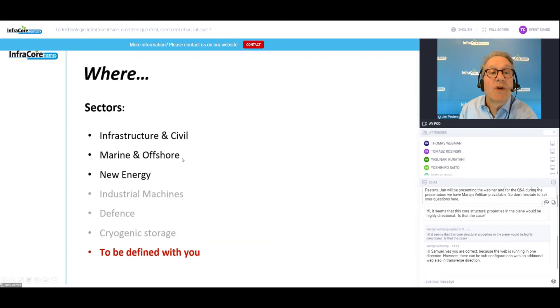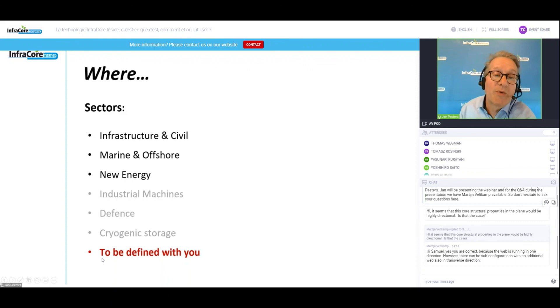So that's an overview of where we stand. I've shown you applications from infrastructure, marine, and new energy. We would be very interested to hear your ideas about where you could use this technology. Our objective is to work towards a license with you.